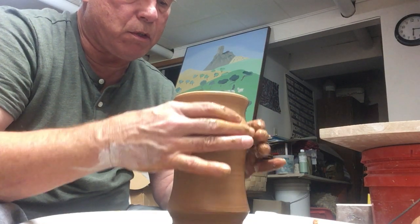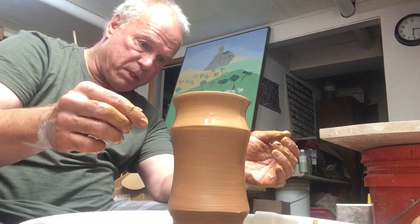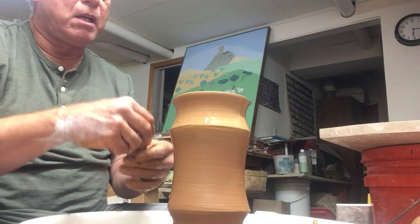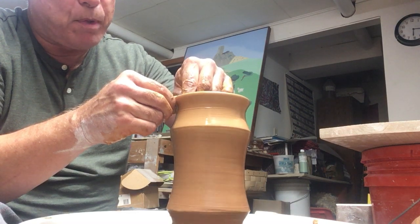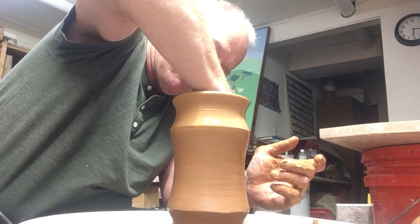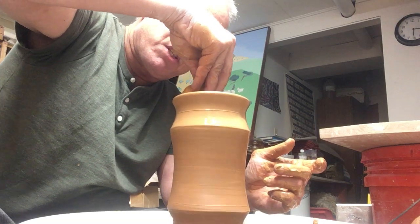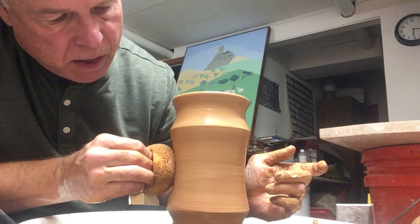In our own culture, I'm not expecting to sell these to apothecary shops — I have no idea who's going to end up using these shapes. Obviously they have some potential for storage, but they don't have a lid, and potentially they could be flower vases. But I'm not going to worry about it at this point. I'm trying to come up with some shapes that perform well in a wood firing.